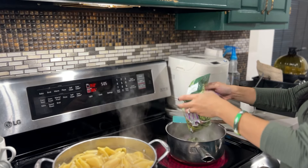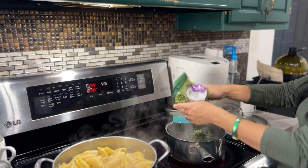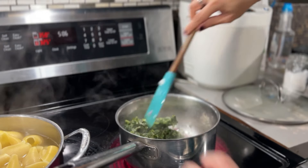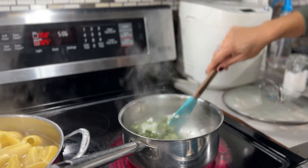We are adding some spinach into our onions and garlic mixture here. We're just going to season and make this spinach mixture really nice and fragrant. Once this is done, we are going to add it to our tofu ricotta.